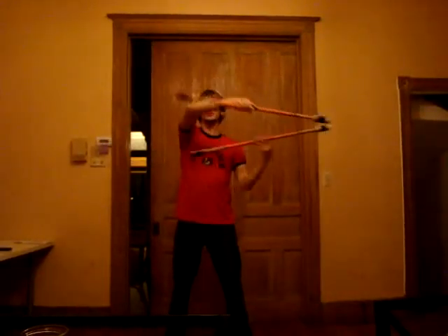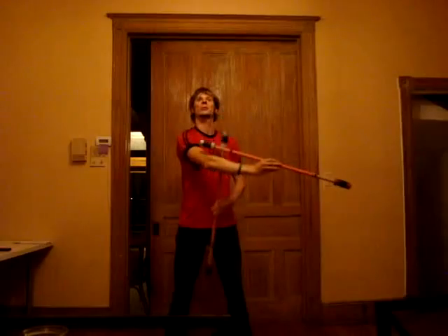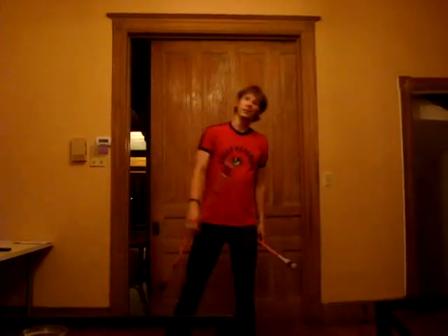I'm not exactly the master of double staves though, so I can imagine my form must look pretty awful to those of you who really know your shit with this. Yeah, anyway.